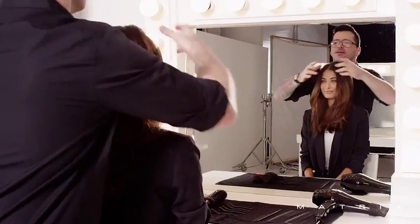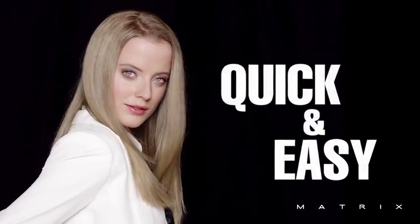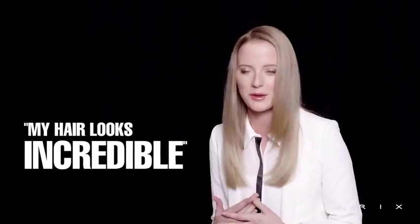The results are effective and immediate for the client. It feels amazing. I'm so happy with the result. It was so quick and easy. My hair looks incredible. Couldn't be happier.